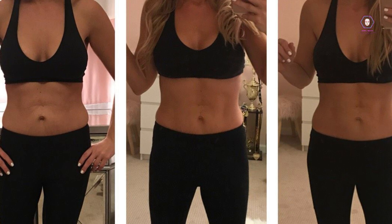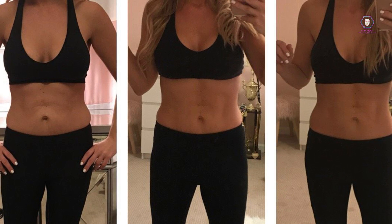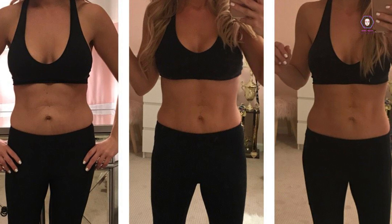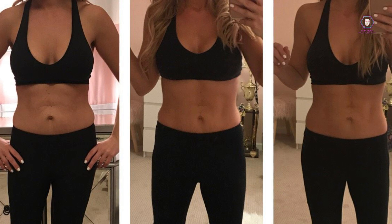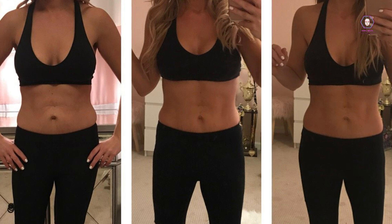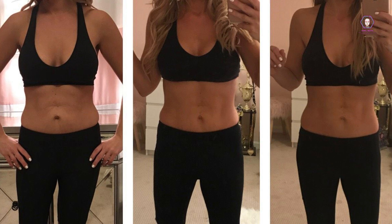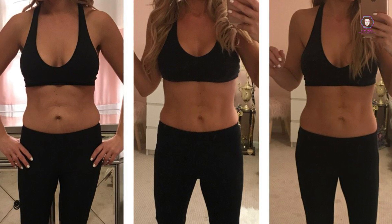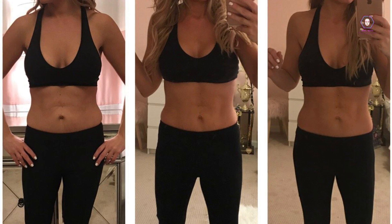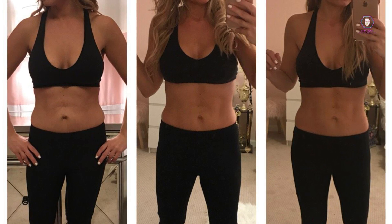Here are some tips for staying motivated throughout the three weeks: set achievable goals and track your progress; celebrate small successes along the way; find a workout buddy to keep you motivated and accountable; mix up your routine by trying new exercises or workout formats; and reward yourself for reaching your goals, such as buying new workout clothes or treating yourself to a healthy meal.